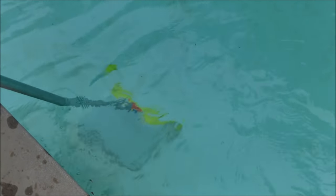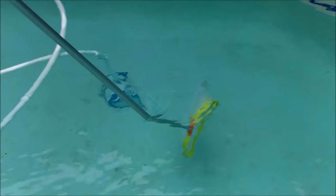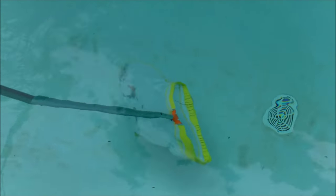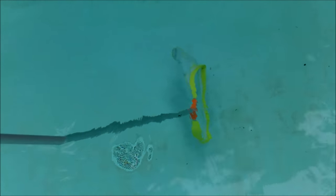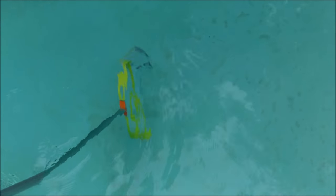Here are some pine needles on the bottom — again you just bounce slightly to get them. There's a leaf over here, slight bounce. More debris on the bottom. You're slightly bouncing right before you get to the debris to kind of push it up into the net.